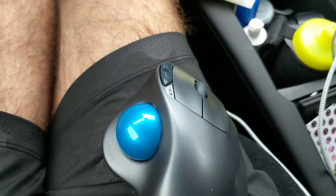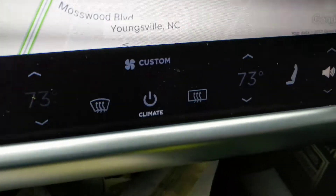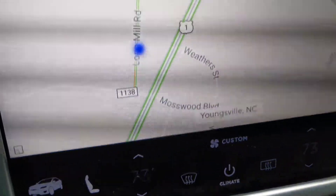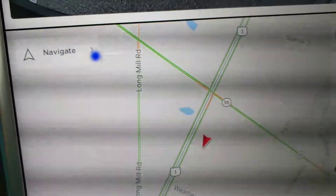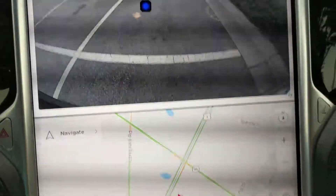Did you know that you can use a mouse with your Tesla? You can see right here — there's a cursor on the screen. I'm moving it around. Pretty cool. I tried this a couple times and couldn't figure out how to get it to work, but it does work.